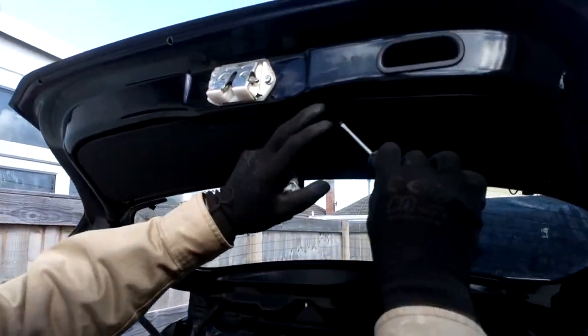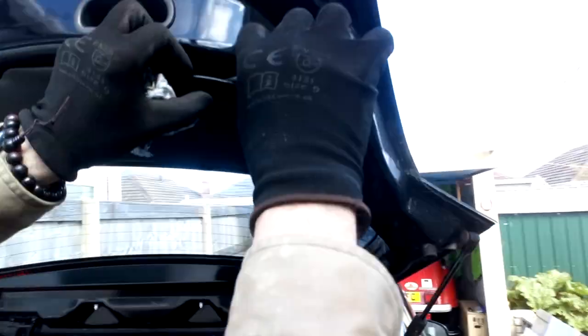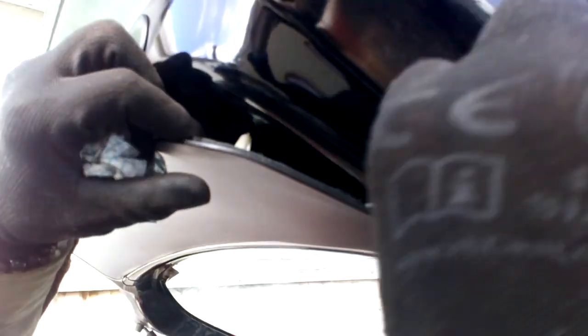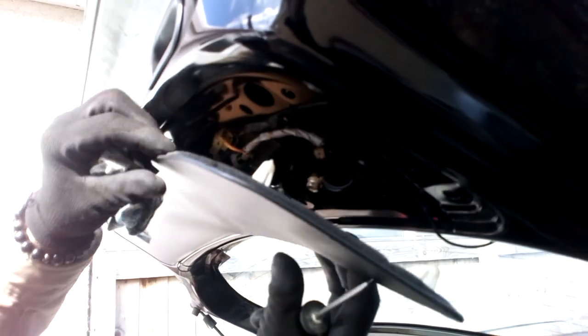What we need to do now is hold on the back here. Set this trim off, so I'll just gently get the screwdriver in just to help prise it off.